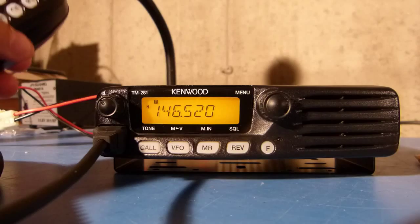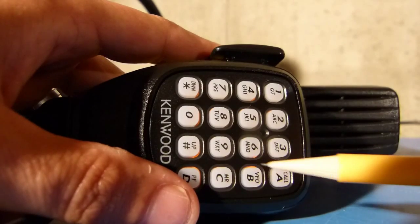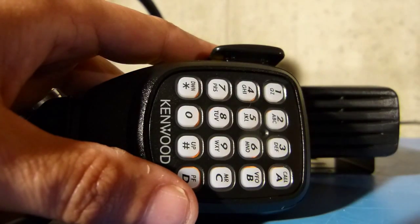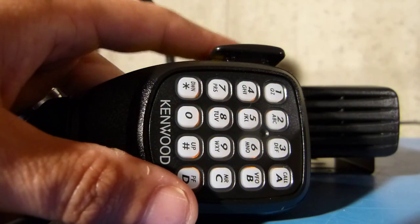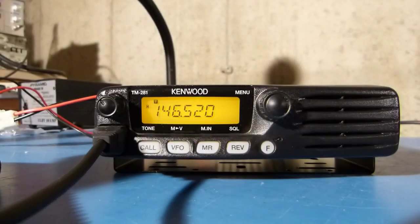That's all there is to it. You can use that method to program any one of these buttons along the right side of the microphone to do whatever function is available in that list of options. Hopefully this video was helpful to you in some way. Thanks for watching.